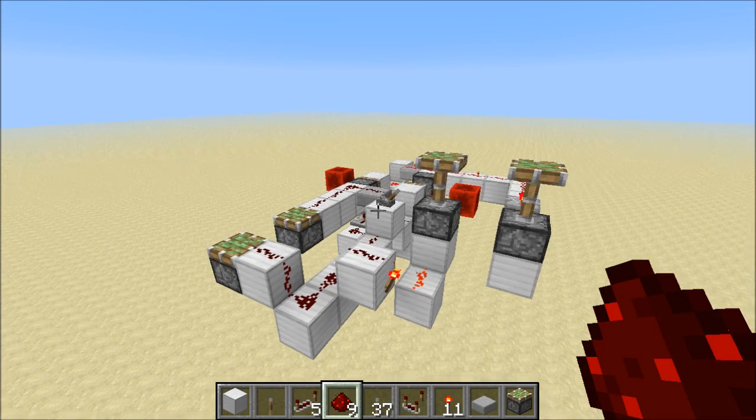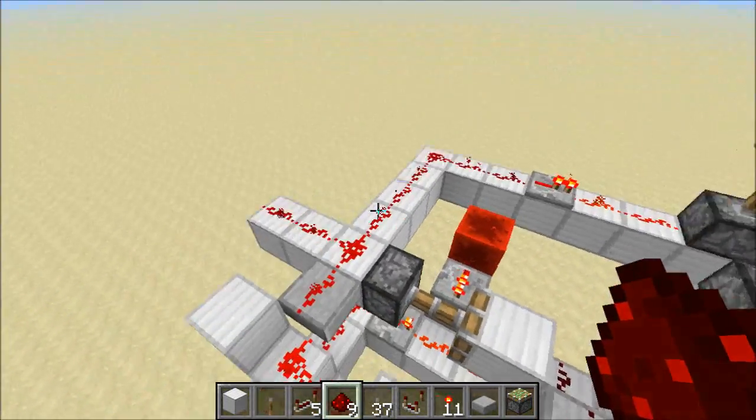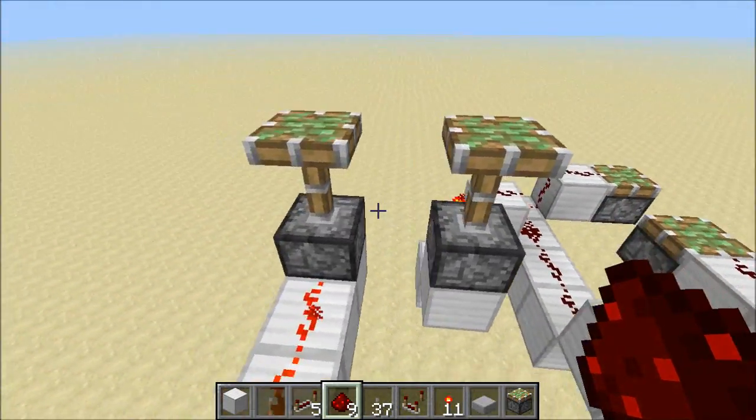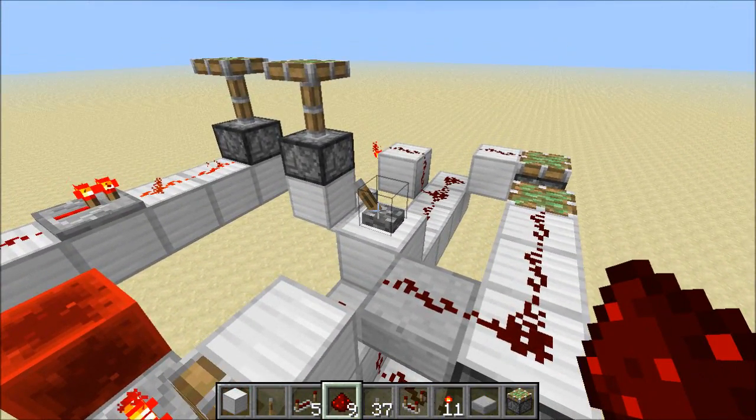I've set up a circuit so that we can watch this side of the RS NOR latch turn on at the same time as we watch this side turn off. When I flip this lever, these guys will retract at the exact same time, and these guys will extend at the exact same time. Let's try this out.